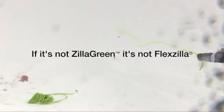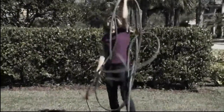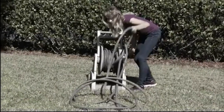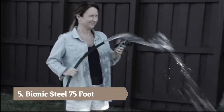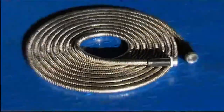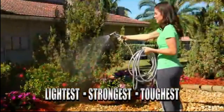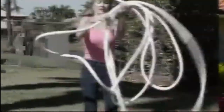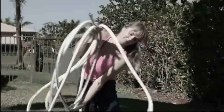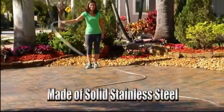If it's not zilla green, it's not Flexzilla. Tired of always struggling with that bulky, kinking rubber hose? Sick of brittle garden hoses that break because they're just not tough enough? Well, not anymore. Introducing the Bionic Steel hose — it's the lightest, strongest, most durable garden hose ever made. Ordinary rubber hoses are bulky, inflexible, and heavy, but the Bionic Steel hose is lightweight, compact, and much more flexible.